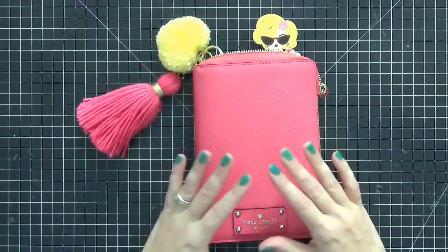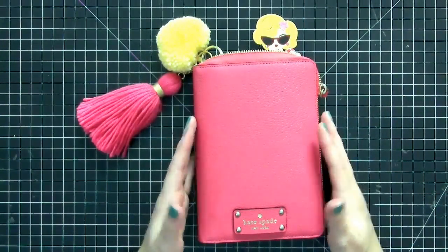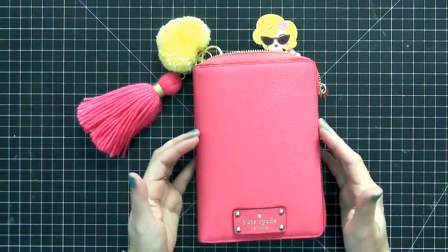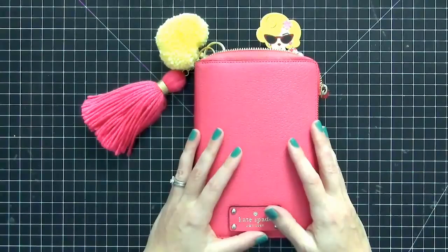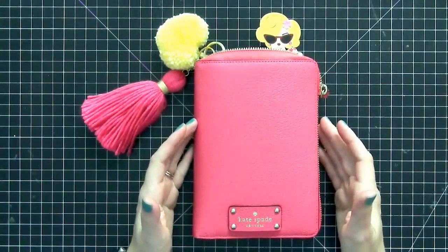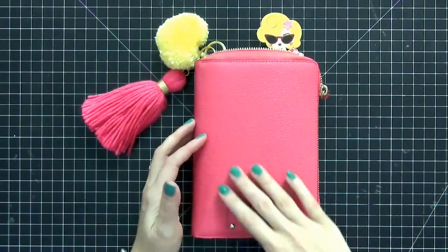Hi guys, today I wanted to share with you my Pink Cabernet Kate Spade Zip Planner that I'm currently using. On my Instagram I said I was going to show my Aquamaldon, and I promise the next time I'm in that planner I will also do a setup video. I have not done a video for a long time since February, before my foot surgery, so my setup has changed a little bit.